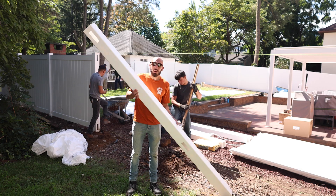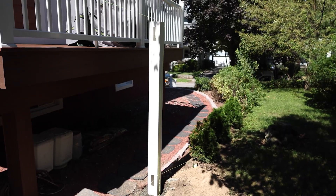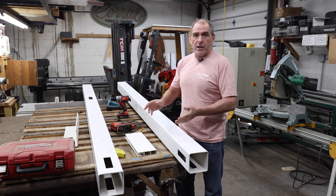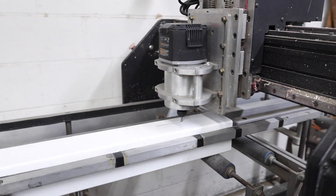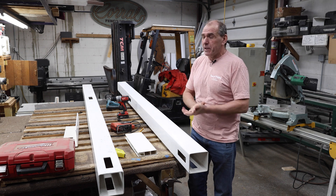You can get line posts which have a hole on both sides, a corner post which have two sides making a corner, or an end post. Sometimes you just order a blank post if it's up against the house and you don't need any holes in it. Those holes are going to come cut professionally by a CNC machine, but sometimes you're on a job and you need to put holes into a post that you already have and you don't have a CNC machine.